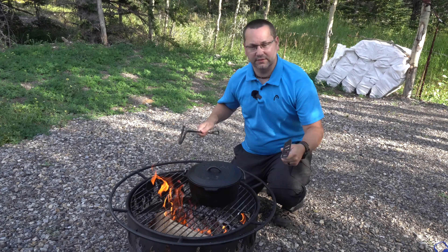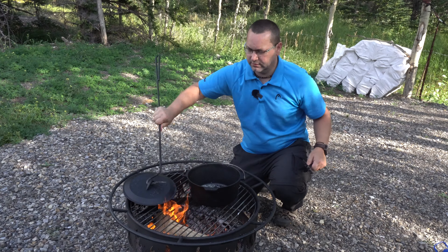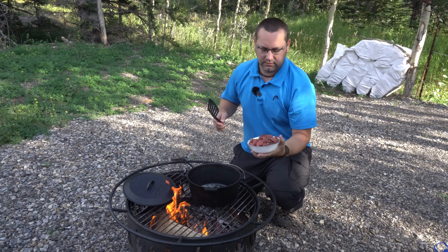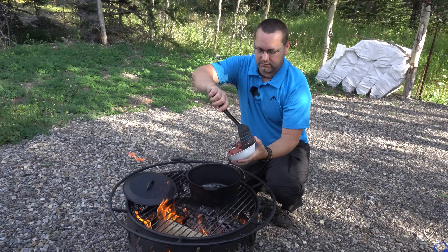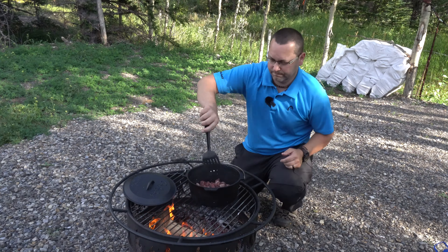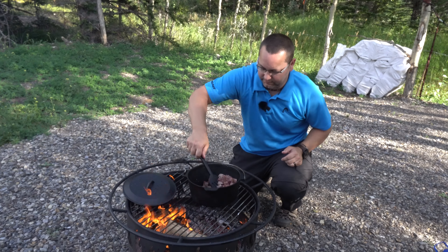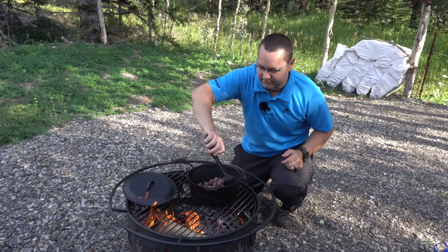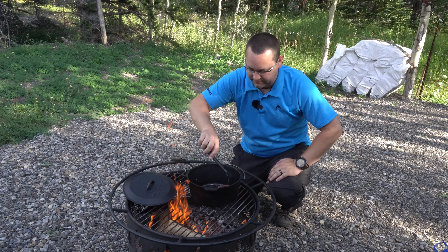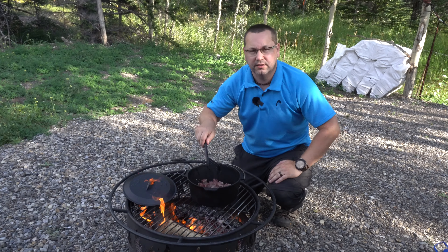With our Dutch oven nice and hot, we're going to brown the meat for our beef stew. We have some cubed beef — this happens to be sirloin steak. Right now I'm just browning the cubes of steak just a little bit. You don't need much at this point, just enough to sear them slightly on the outside.